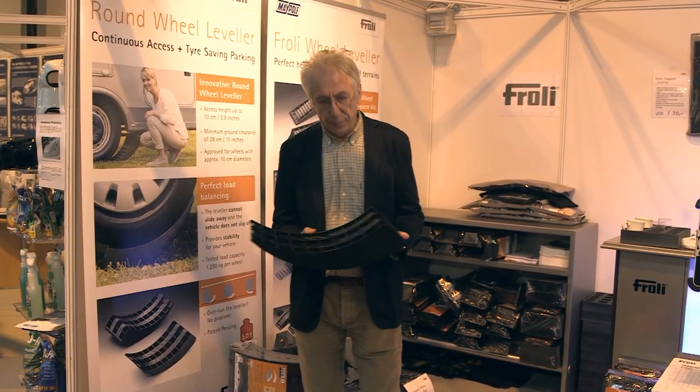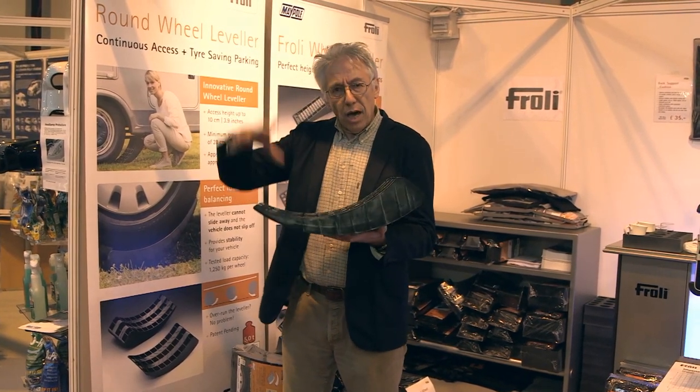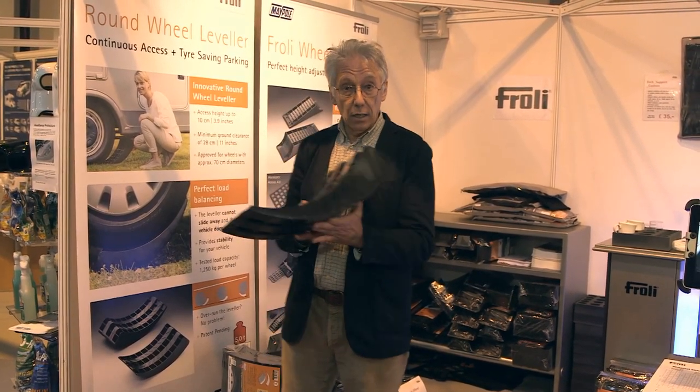There's one more thing. If you park your motorhome up for months at a time — during the winter, for example — park it onto one of these and it'll avoid the tyres getting flat spots, which is a really good idea.